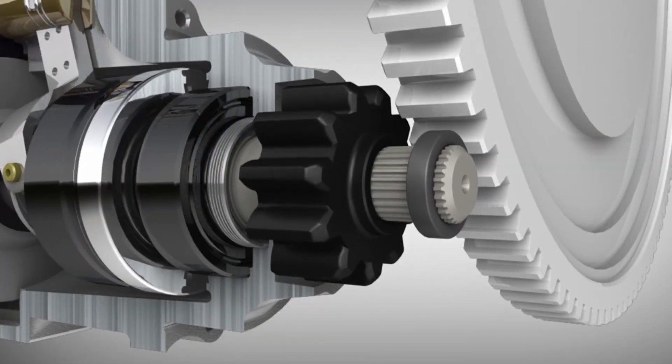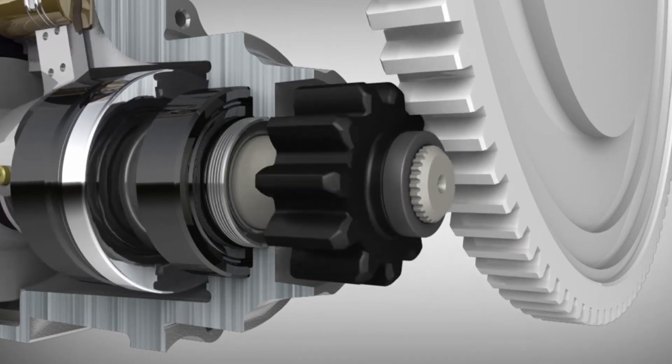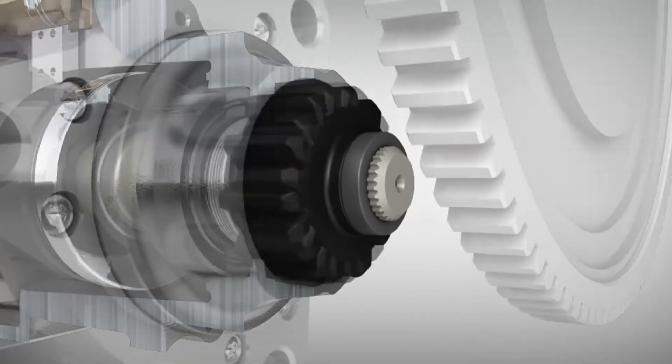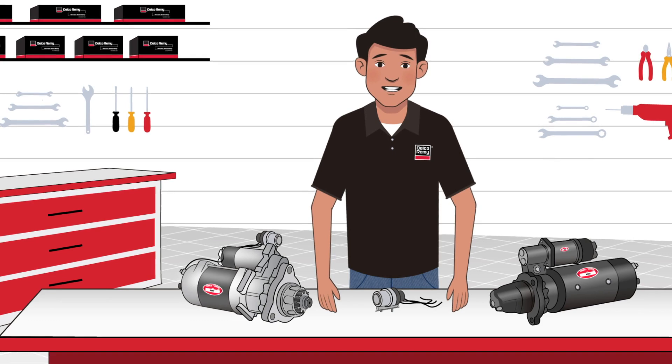Most new starters today are gear reduction starters. They are smaller and faster as they rotate the pinion gear. Gear reduction starters have what's called a soft start — a gentler ramp up to full speed. This change eliminates the nose cone and provides more flexibility. The great thing about the two starter designs is that they are interchangeable.